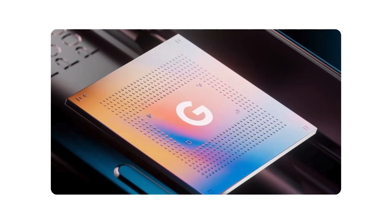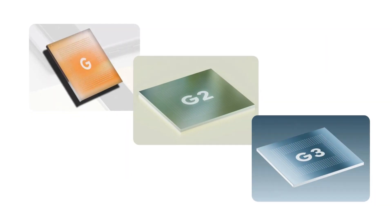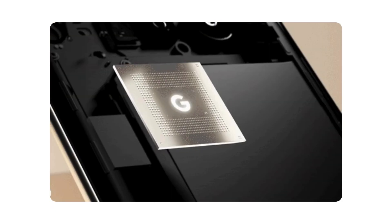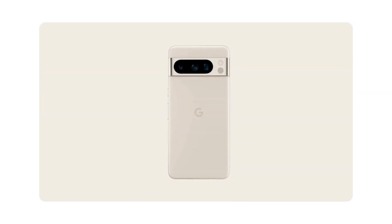There are three versions of Google's Tensor Chip — G1, G2, and G3 — as of March 2024. In conclusion, the Google Tensor Chip represents a leap forward in hardware innovation, ushering in a new era of intelligent devices powered by Google's cutting-edge technology.